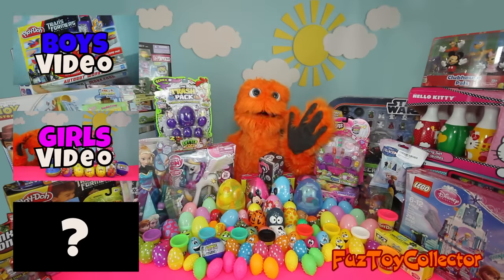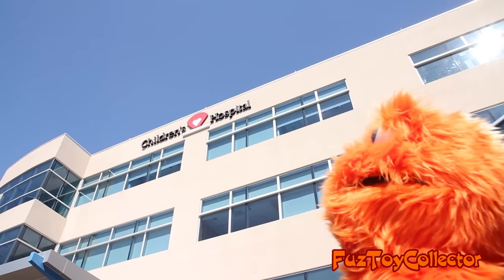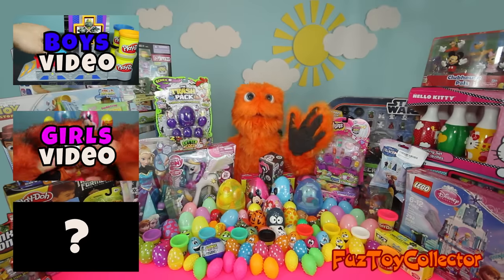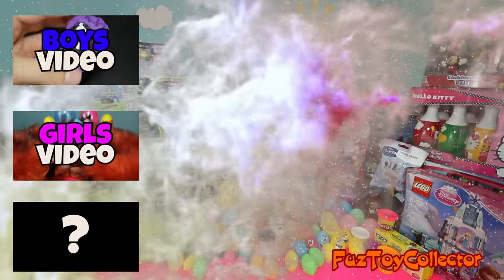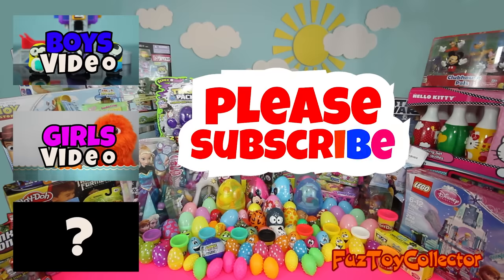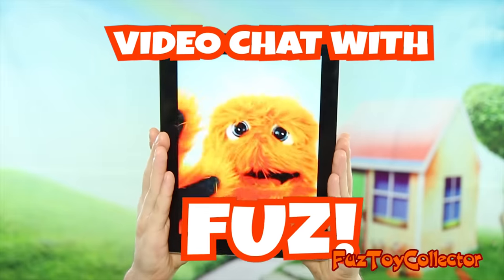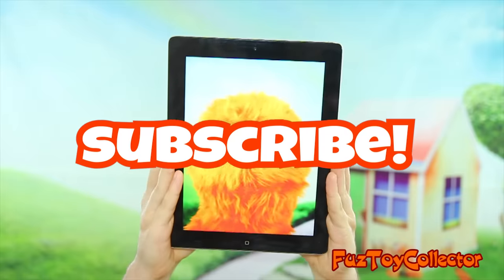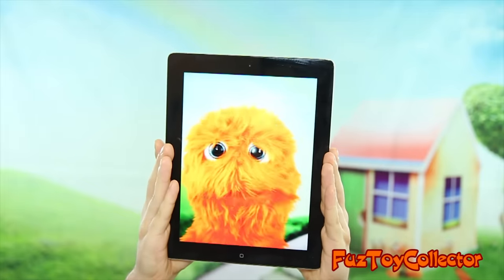Oh, hi kids! It's me, Buzz! Thanks for watching today's video! And remember, all these toys are gonna go to sick kids in the hospital! So if you like today's video, please hit the subscribe button, hit the like button, and tell me what toys you want to review next time! Bye! Hey kids, want to have a free video chat session with me, Buzz? Make sure you hit the subscribe button, because I pick one lucky subscriber every single week to have a free video chat session with me, Buzz!